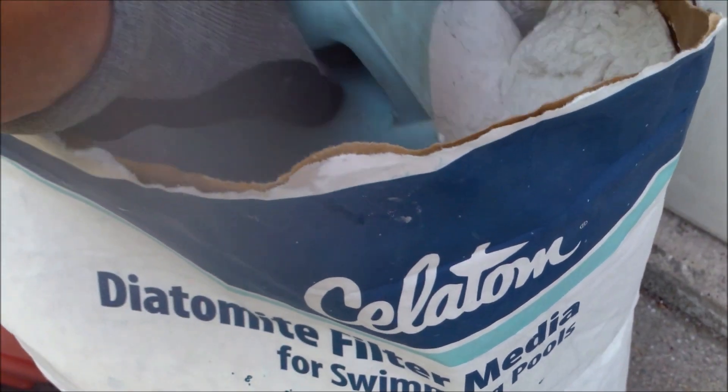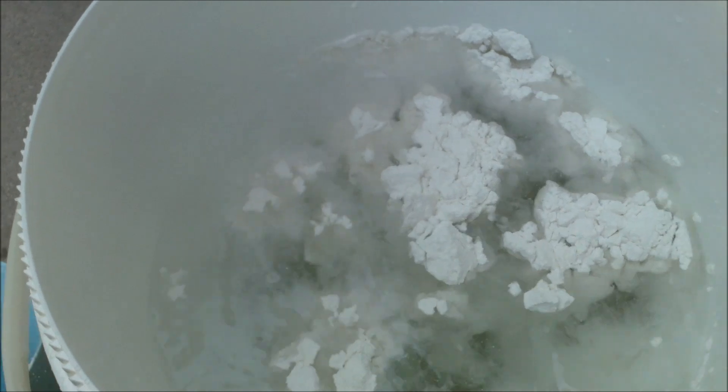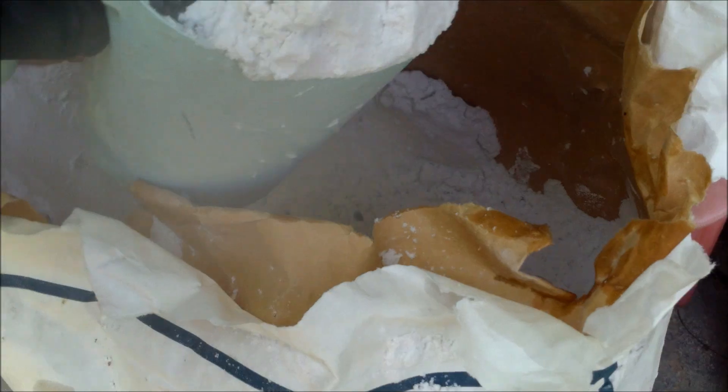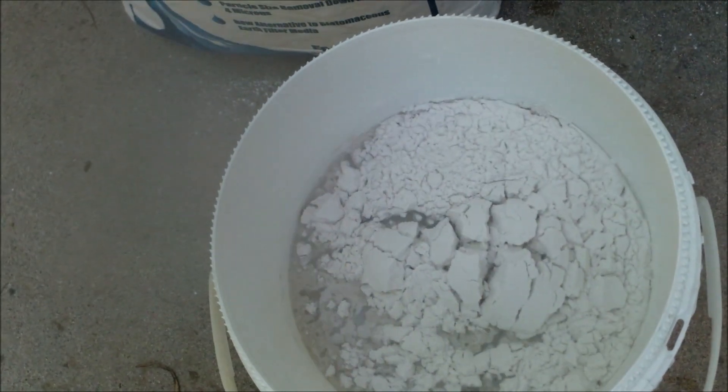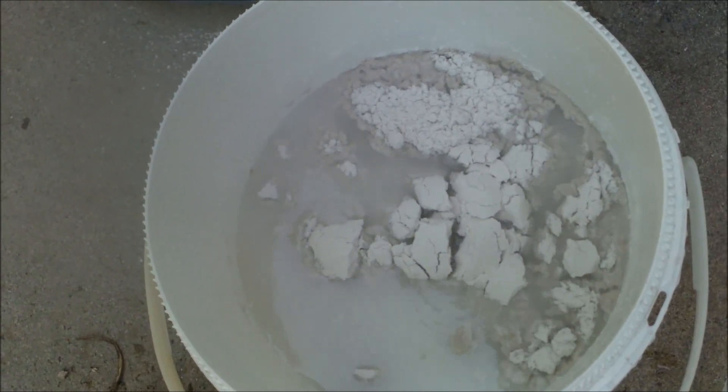Here's a scoop of diatomaceous earth — I'm going to put it in the bucket so you can see the difference. You can see how quickly that sank to the bottom. Now with a scoop of the Paralyte, you can see how it kind of floats on top and takes a lot longer to sink. It's a much lighter material.